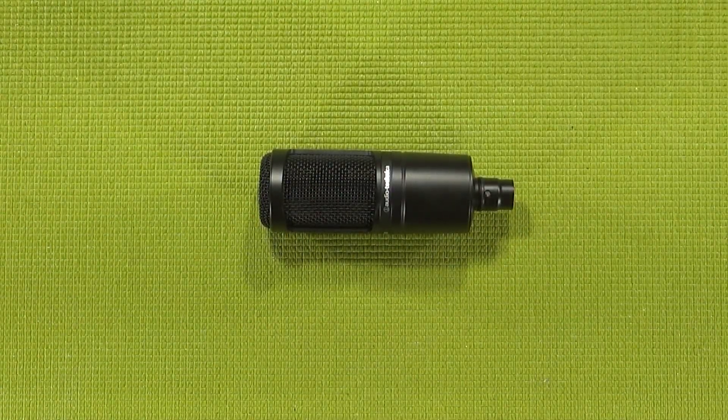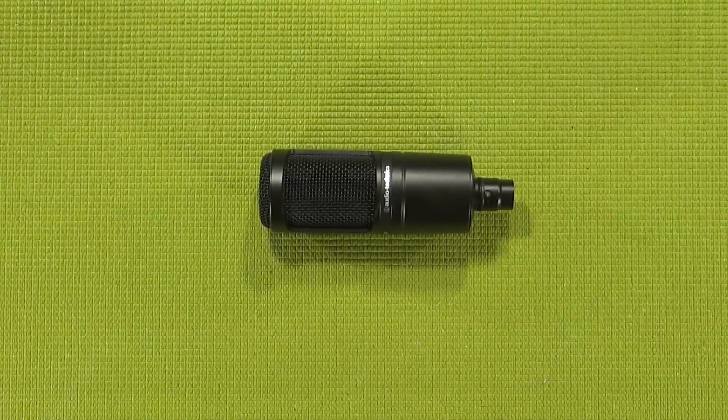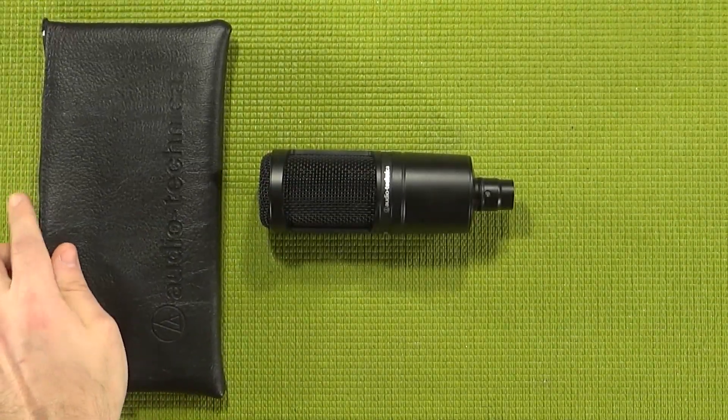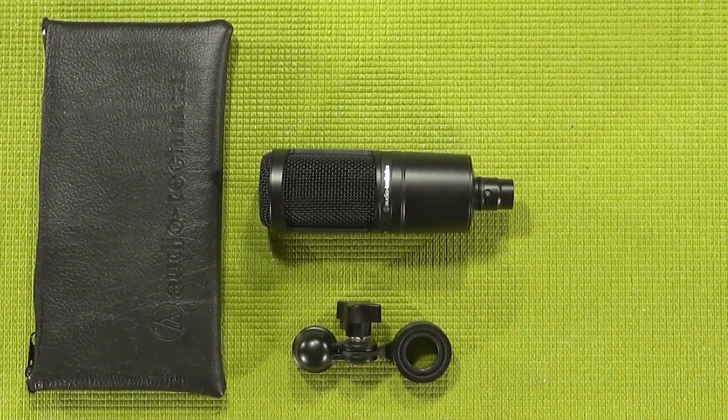When it comes to accessories included with the AT2020, you actually don't get that many — at least not by default. What I received with mine are an Audio-Technica branded padded mic bag as well as a hard mount. And that's it.